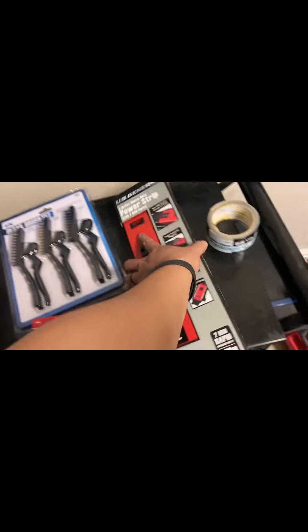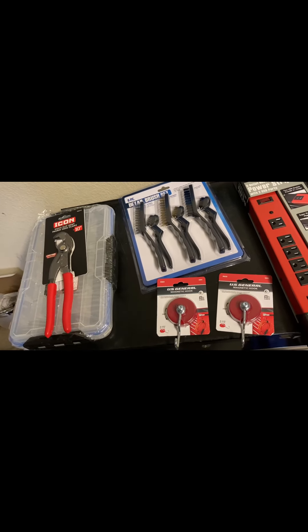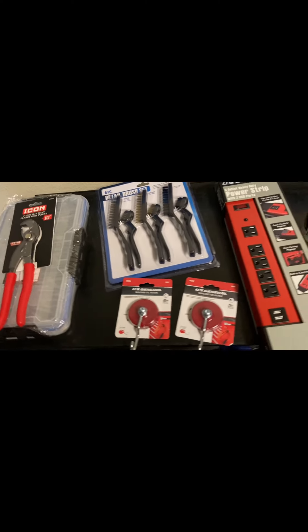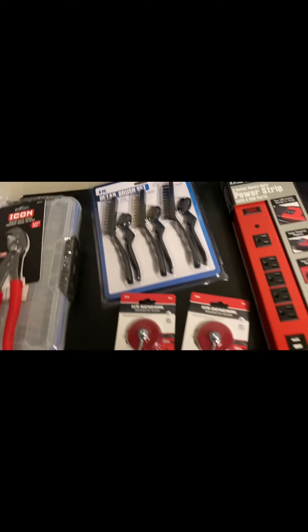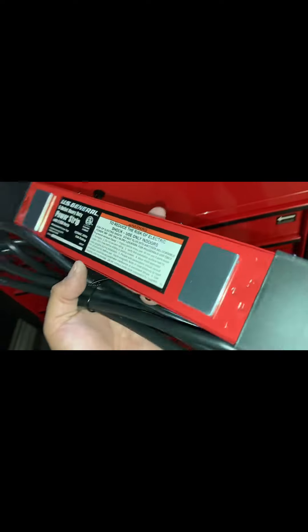So yeah, that's Tool Haul for this week. Don't have anything else coming in, so that's about it — just a little quick video. Alright, so here's the outlet itself.